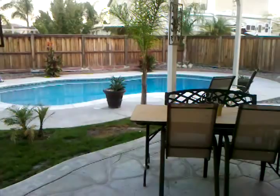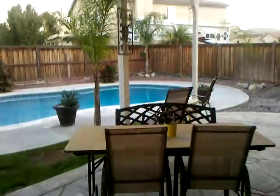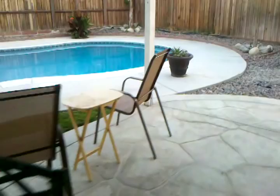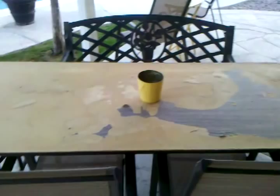This is my pool. I'm always trying to improve my backyard. I'm going to redo this table — I was thinking maybe a laminate tile, something that can wipe down and be waterproof.